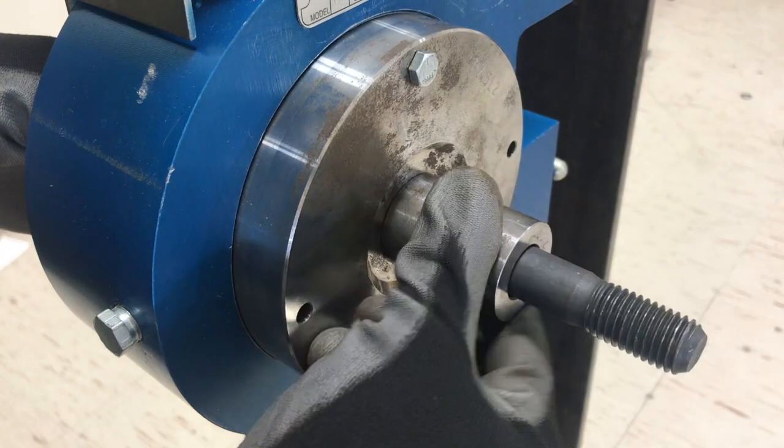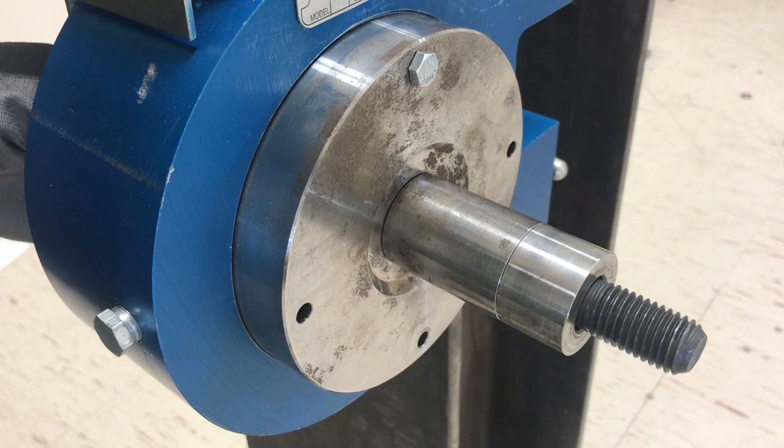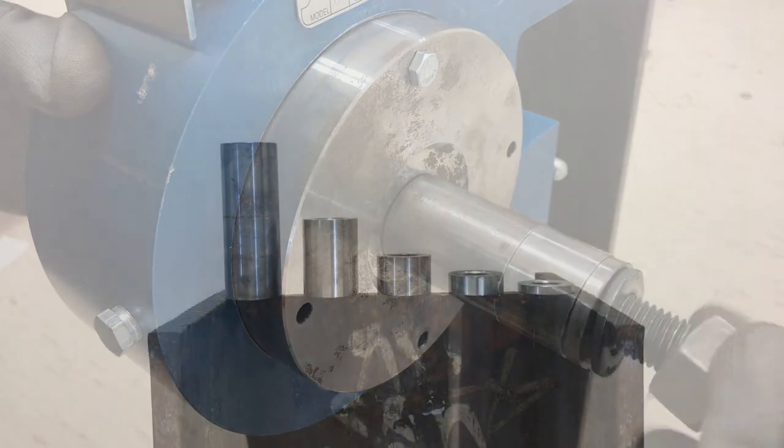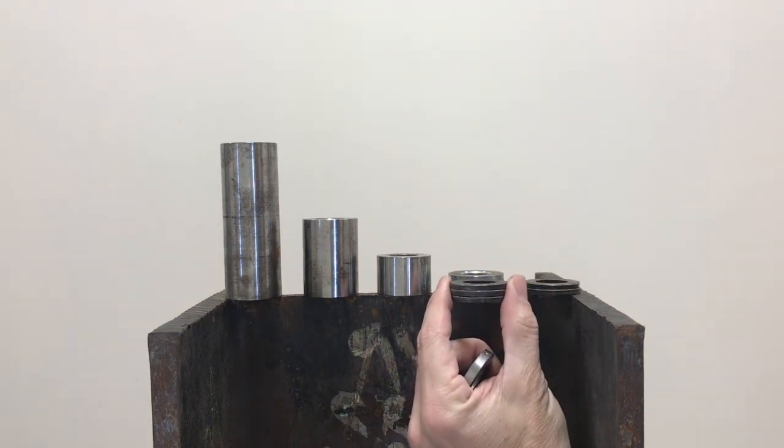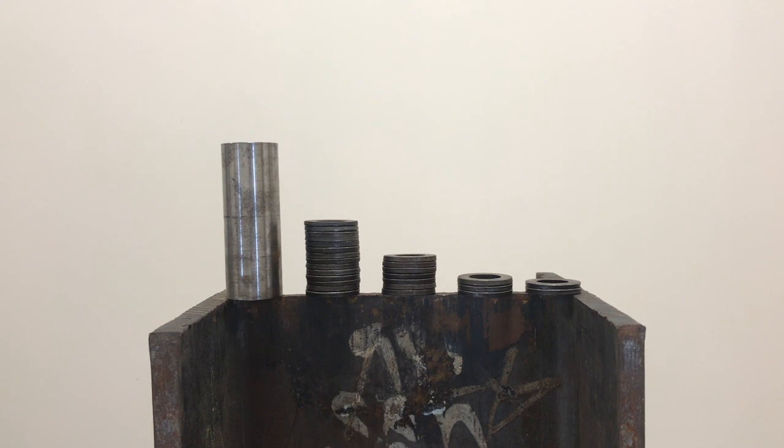Even unusually long bolts can be properly tested using spacers. A standard Skidmore spacer kit includes 5 different spacer lengths, and it is crucial not to use any other spacing solutions such as unknown metal types or extra washers.